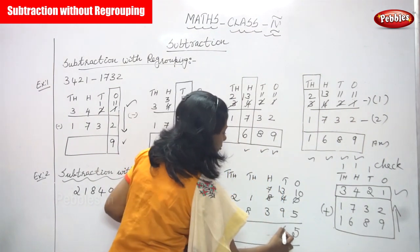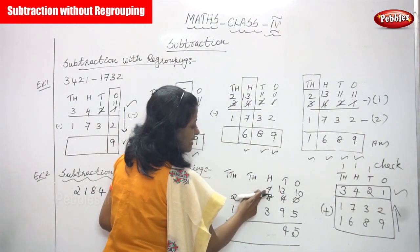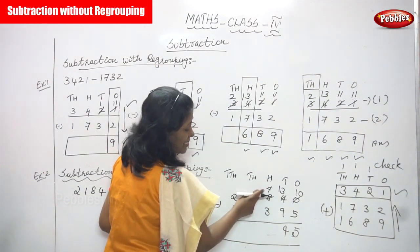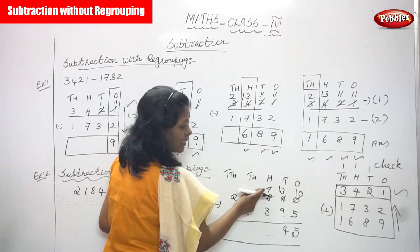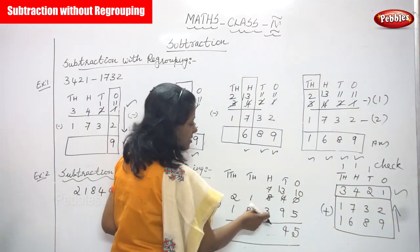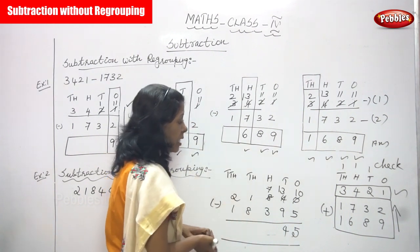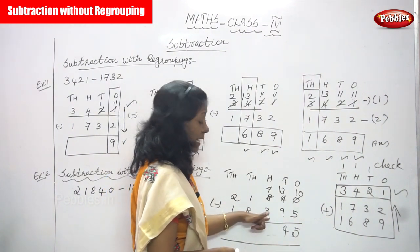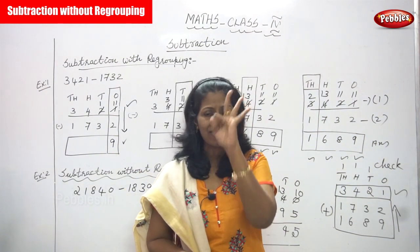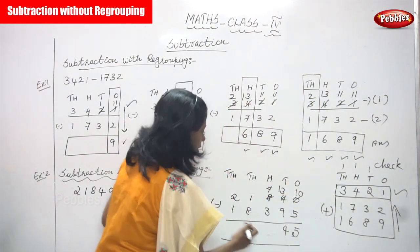Now concentrate the hundreds place. The first number is seven and the second number is three. Seven is greater, three is smaller, so no borrowing needed. Seven minus three: counting after three — four, five, six, seven — the answer is four.